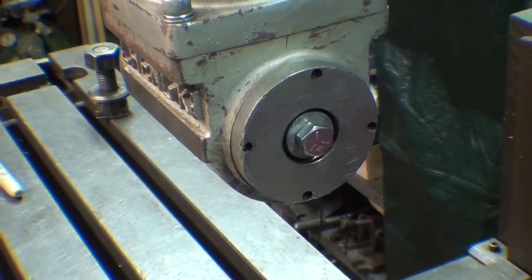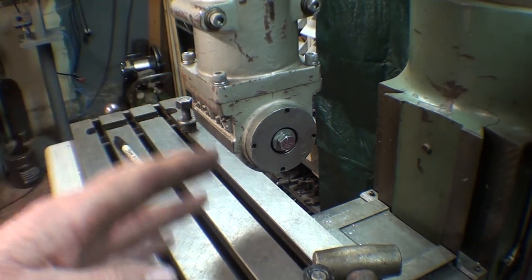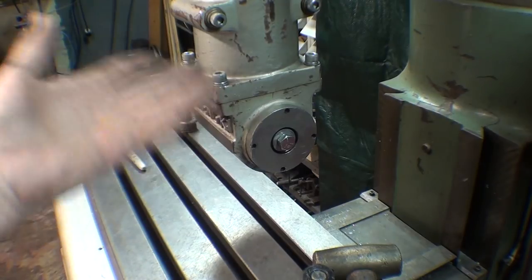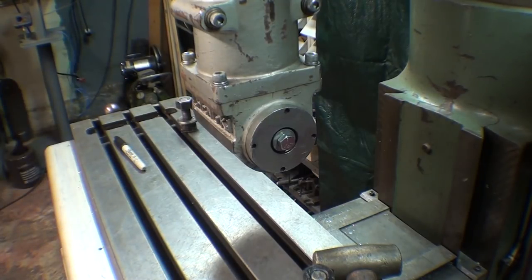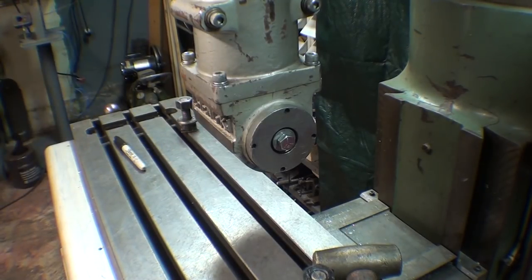That's all I'm going to show in this video. This video was designed to show you how to set up a right-angle drive so that the spindle is parallel with the table. It could be set the other way too, or essentially set on an angle. Alright, that concludes this video. Watch the next video where I actually put this to use on the Bridgeport vise that I am rebuilding. Thanks for watching, and I'll see you in that next video.